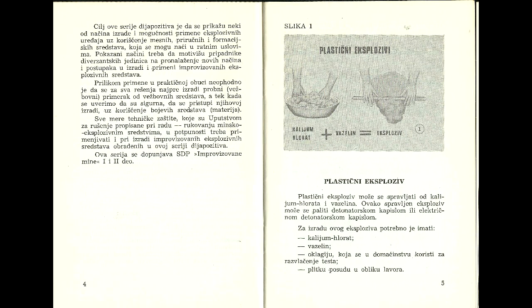The first explosive: this first picture tells us how to make plastic explosive, and we need calcium chloride and petroleum jelly — that's all you need. Calcium chloride is simply obtainable by boiling bleach, very easy to get. Petroleum jelly is of course sold in your local pharmacy. So, plastic explosive.